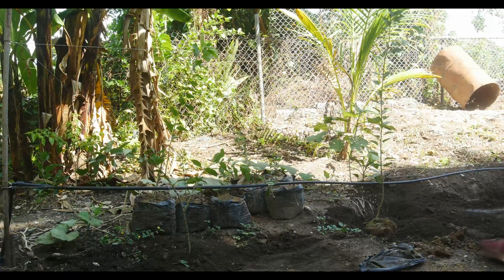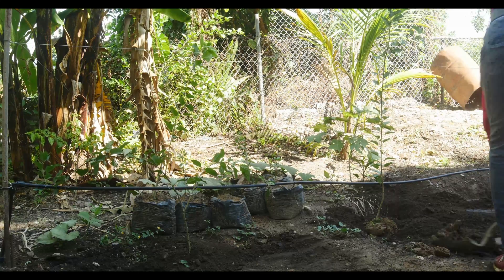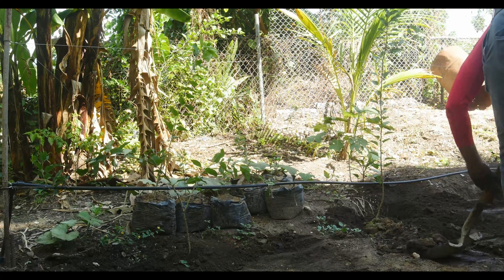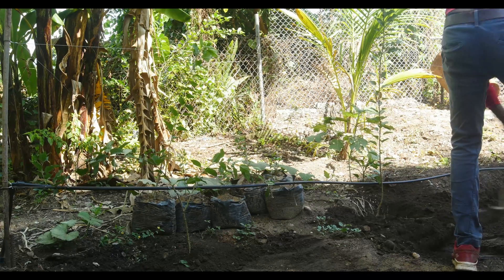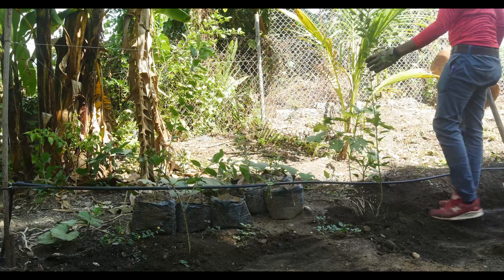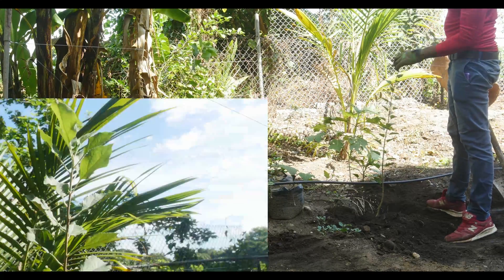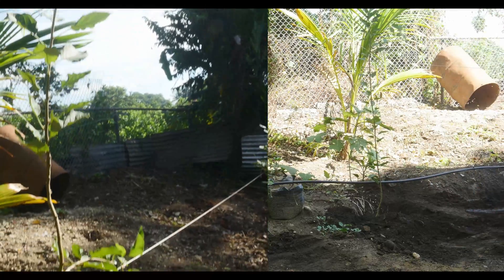Then I just gradually add the last layer of dirt. If you observe closely, both apple saplings are planted against a support system. In the future, I'll be making a step-by-step guide on how to build your own apple orchard support system.